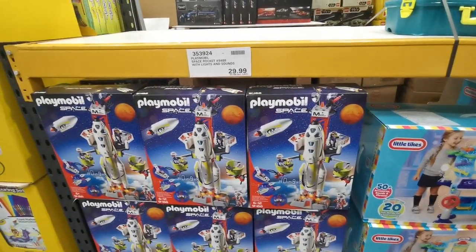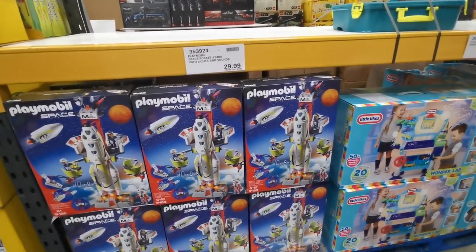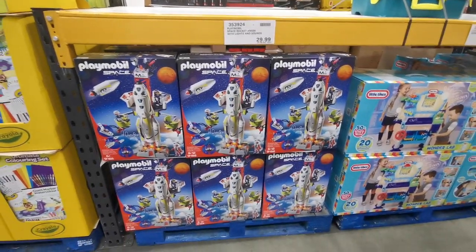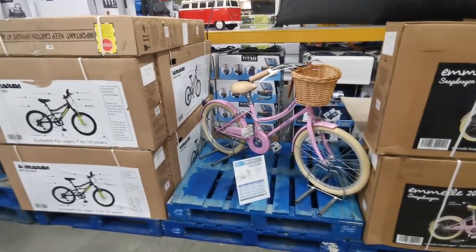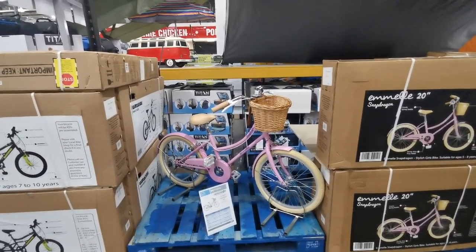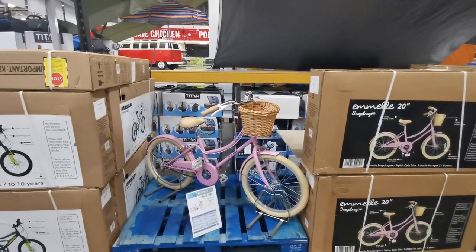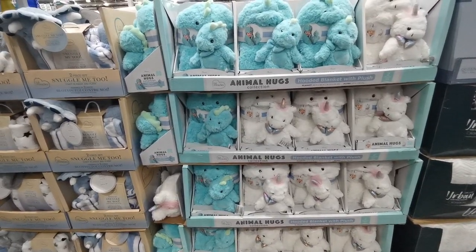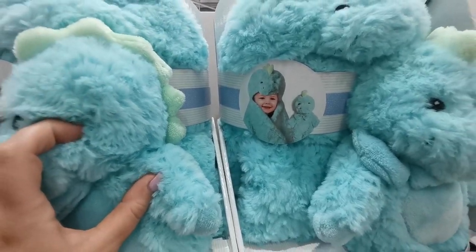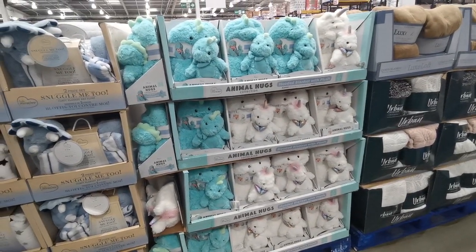Another new toy I've spotted - Playmobil Space, like a NASA rocket and launch pad, for £35.98. Playmobil have really upped their game lately - we got a Back to the Future set for Alistair with the DeLorean, Doc, and Marty. There's also this gorgeous ML Snapdragon 20-inch girl's bike suitable for ages 5-8 at £119.98. And these cute animal hug hooded blankets - a dinosaur and a unicorn - for £14.49.